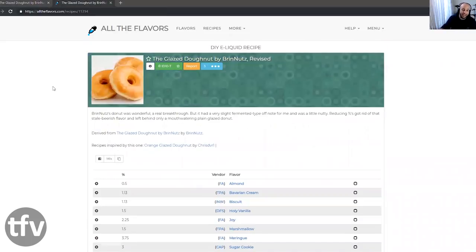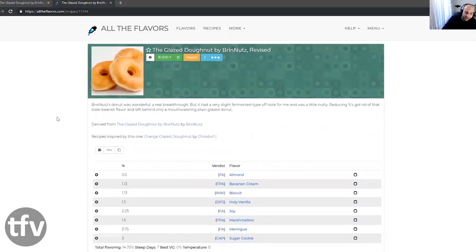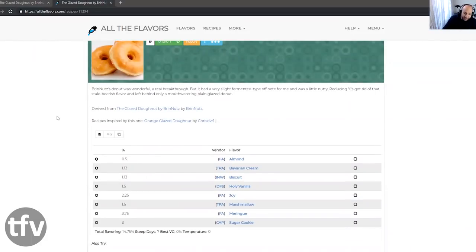A new recipe hits the scene — this is the revised version by Bryn Nuts, however ID10T came in and fixed it up. This recipe is going for a straight-up glazed donut. What can you expect? You can expect a fluffy sort of yeastiness, slight sweetness glaze, and maybe a slight bit of doughiness to it. But this is a very complex layer to chase, because that fluffiness from one of these kind of donuts is not easy to interpret.